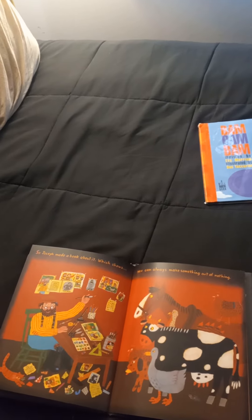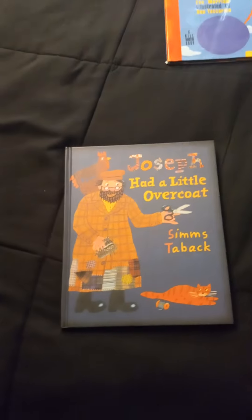So Joseph made a book about it, which shows you can always make something out of nothing. The end.